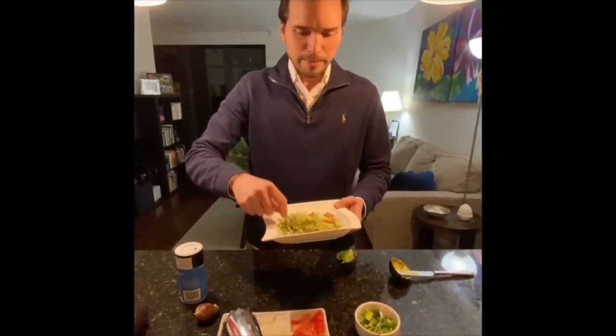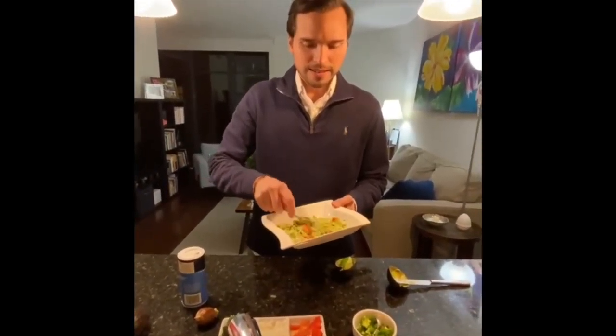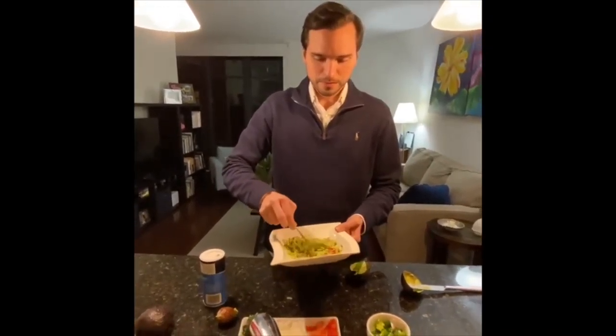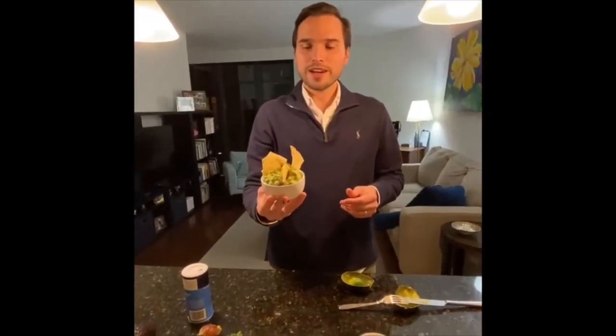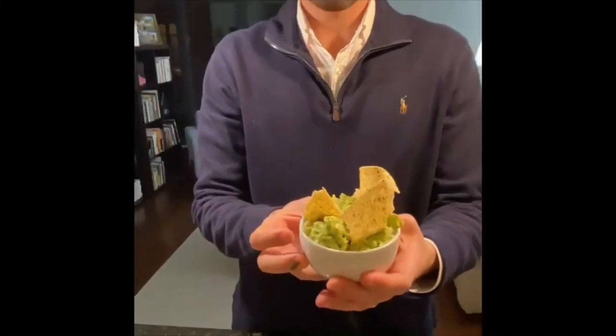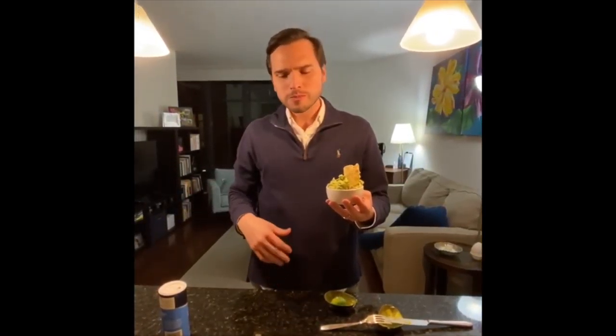This is looking amazing. It smells awesome. Let's just give it a try. Now I have my guac ready. I put it in this little dish — it looks nice. I'm prepared to have some friends coming over. I'm prepared to try it. Mmm. Amazing. Thank you.